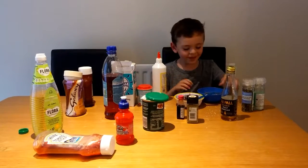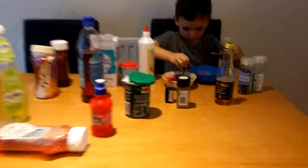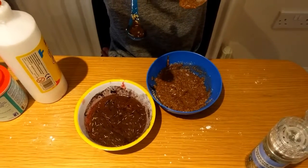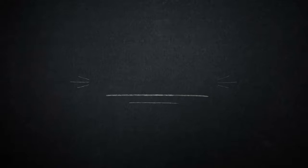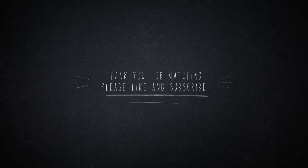Bye, Sir Freddy's yucky thing. There we go - we have the nice yellow mixture and the yucky blue mixture. Bye! Thank you.